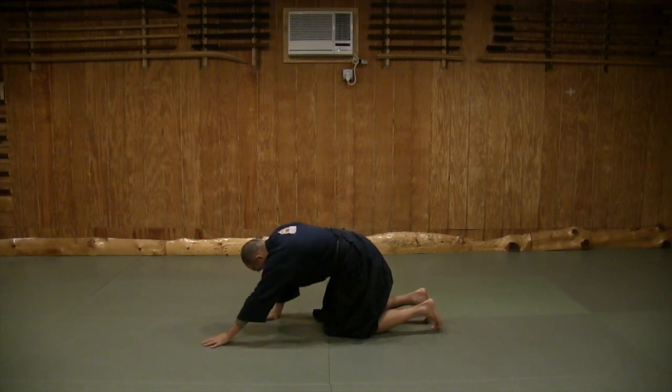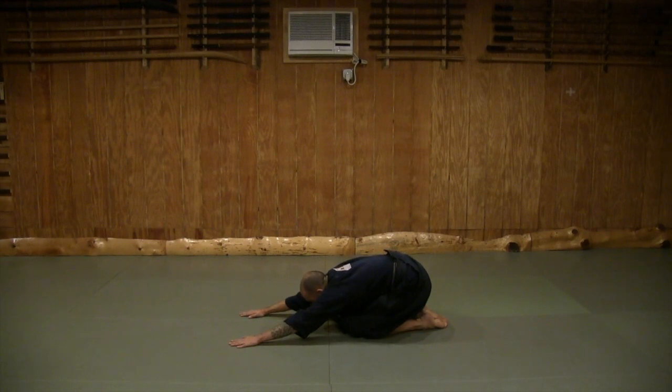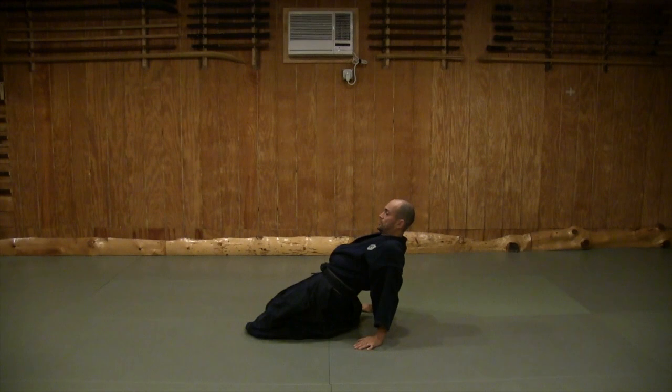Relax. Take your left hand forward, open the fingers, take your right hand forward and open the fingers. Come down onto the tops of your feet and bring your hips to your heels. Slide the hands back and bring your hips all the way to the heels, going into your happy puppy. Then keeping your hips where they are without moving your body, walk your fingers forward. Hold this for 10 seconds, then slide yourself up.